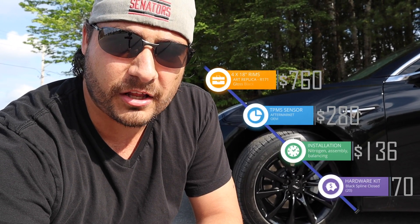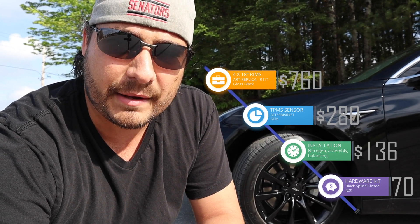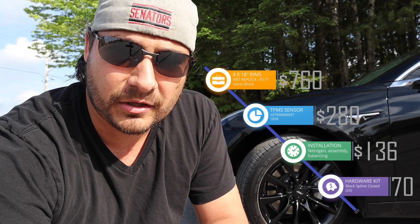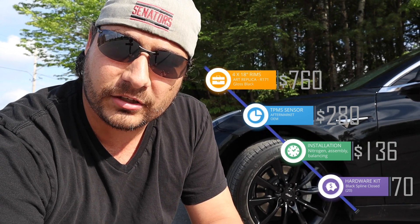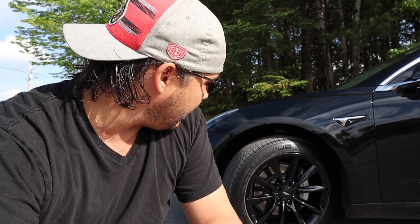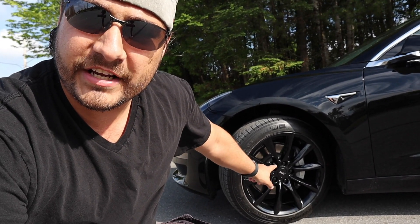The tires are installed and they look pretty great. They're simplistic, they're black, and they match the car. All of this was a little more expensive than I originally expected — everything came to $1,400 Canadian dollars. For my American friends, you're probably looking at smaller, more reduced prices. But if you're thinking about getting these tires, at least this gives you an idea of what they look like in motion and on a black Tesla Model 3.